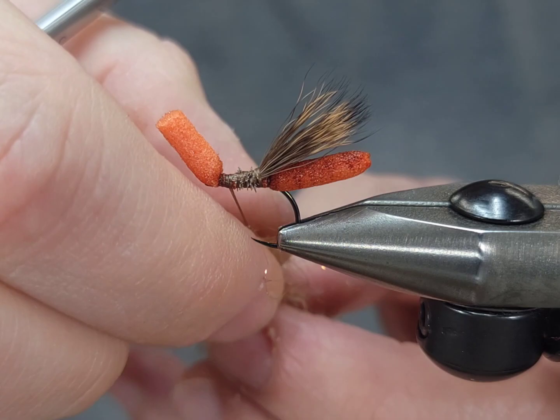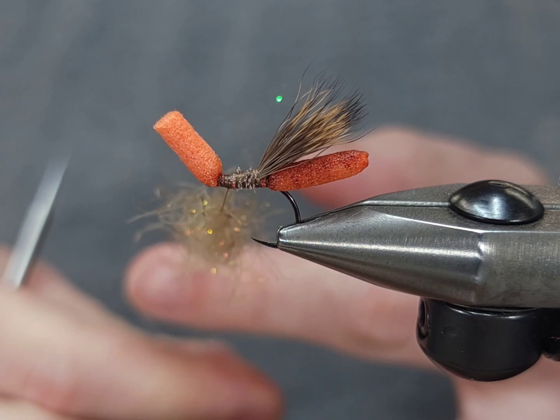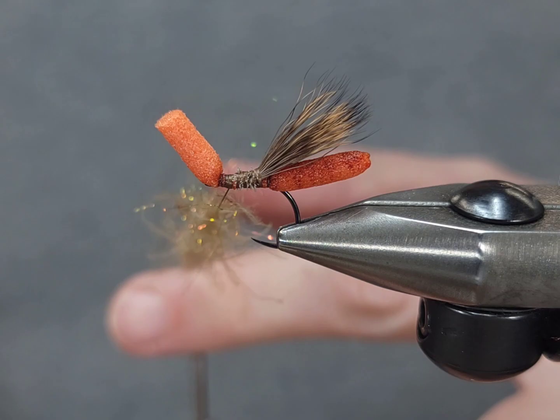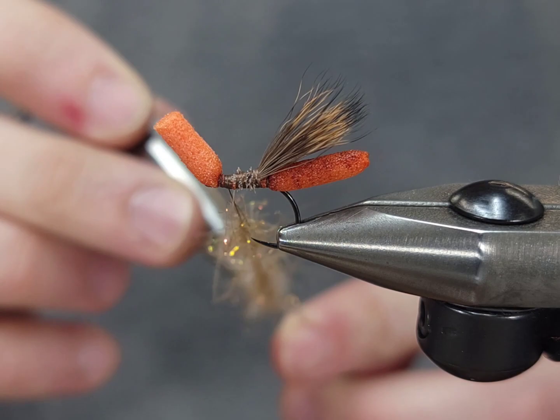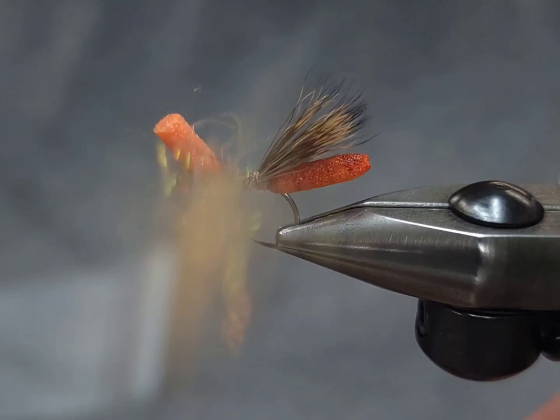From experience tying a couple of these flies, you probably want to use a little bit more dubbing than you think is enough, because as you spin it and tease out those fibers you're going to lose some of that volume — and it actually takes a bit more to fill up that body than you'd expect.